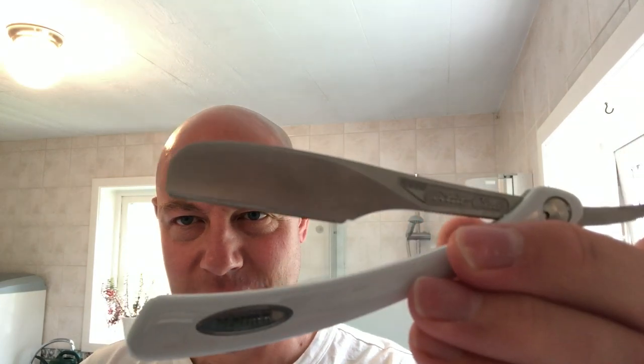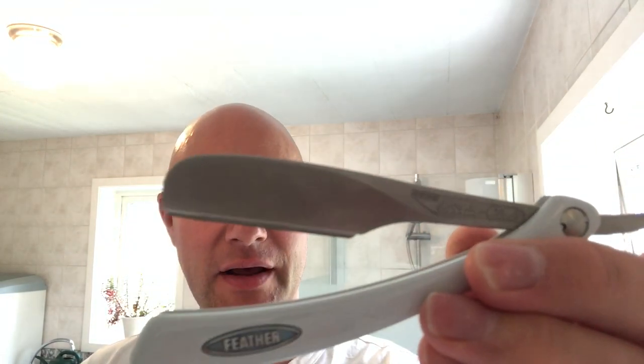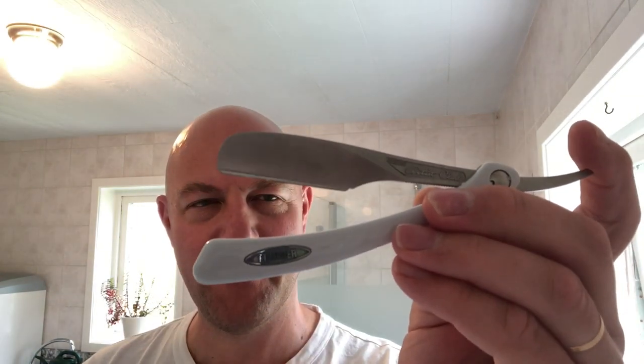The razor is a Feather Artist Club DX, the fancy version. In there is a super professional blade, second or third use. Last time I used this was on camera with you guys — I think I bled a bit. I typically do with the first few times on a Shavette blade. So let's get cracking.